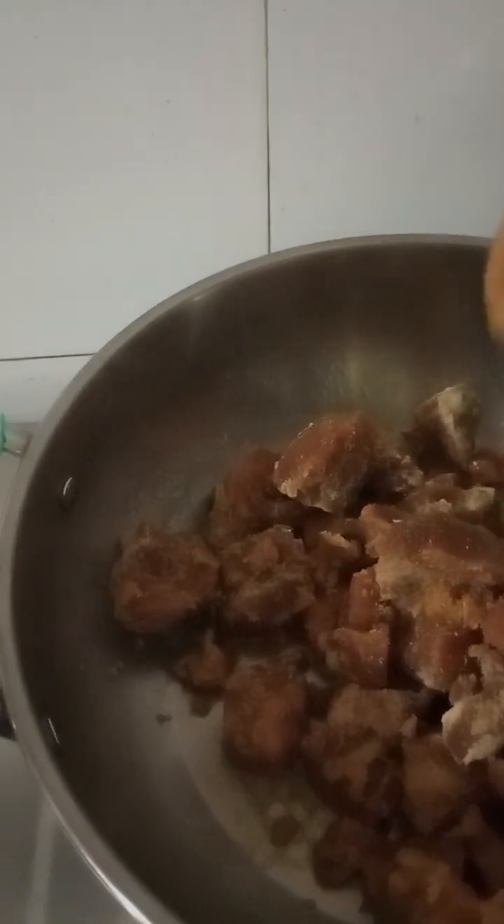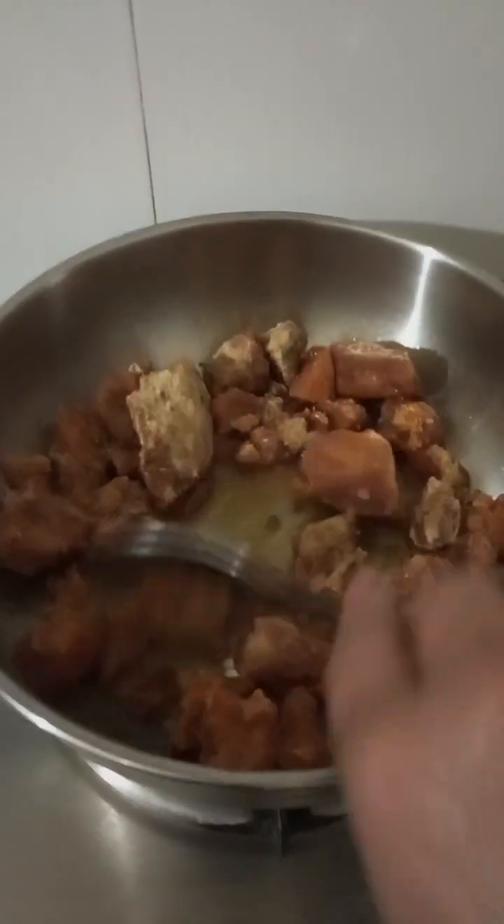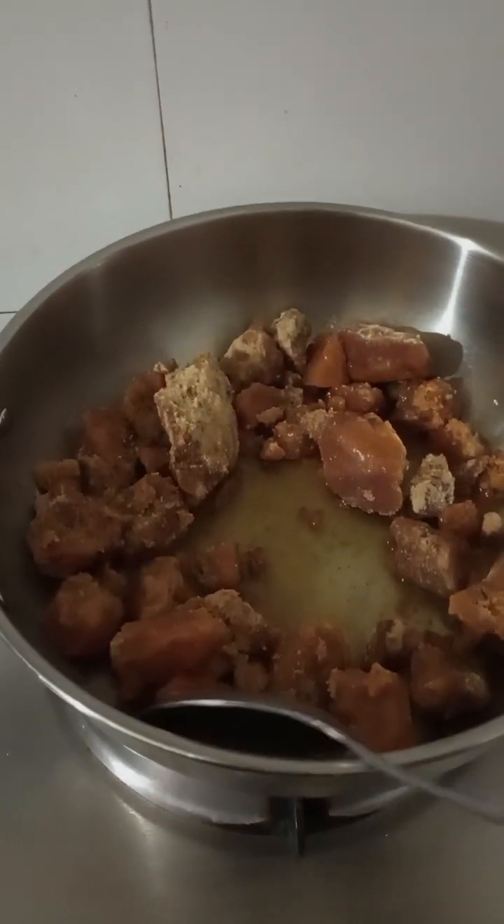Hello friend, welcome to my channel and happy Makar Sankranti to all of you. Today we are making Makar Sankranti special dhonda. For dhonda, we have to take a pan and put some oil in it on high flame. We have to put it in good shape — when it is not sticky it will not be prepared, but if it is sticky it will be ready.